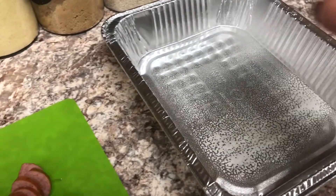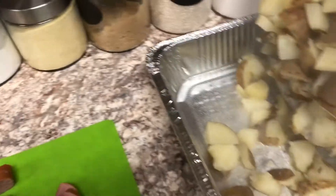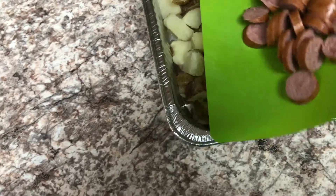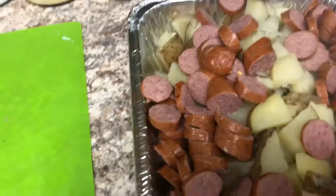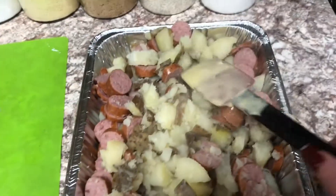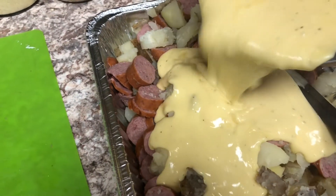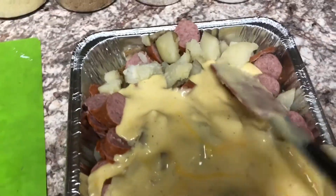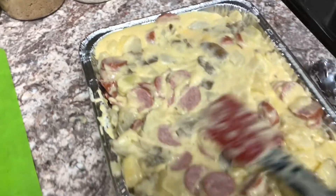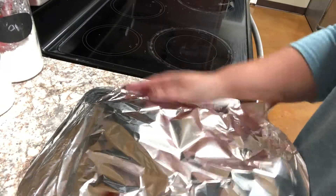I'm going to add everything to a 9x13 pan that I've sprayed with nonstick spray. First I'll put my potatoes in, then add my sausage, and give it a quick stir with a large spoon to make sure everything is mixed pretty evenly. Then I'm going to pour my cheese sauce on and give that a nice stir. I'll leave a little bit of sauce in the pot to pour over the top.